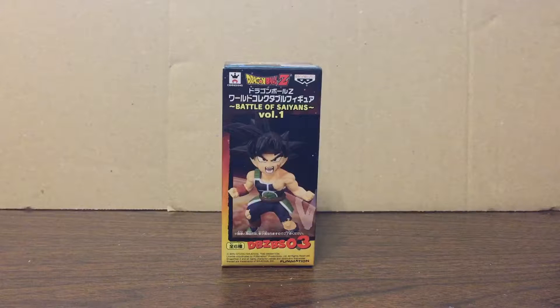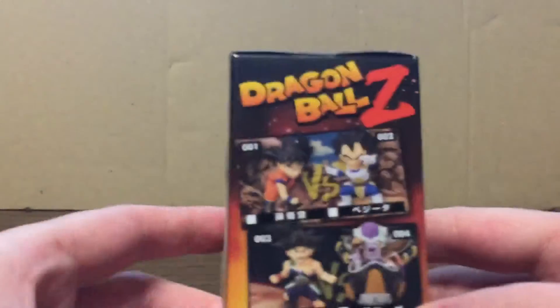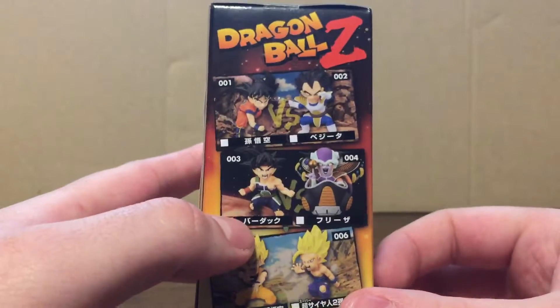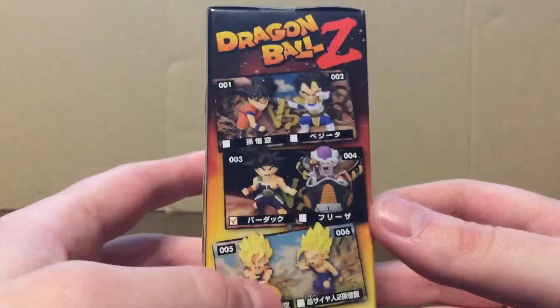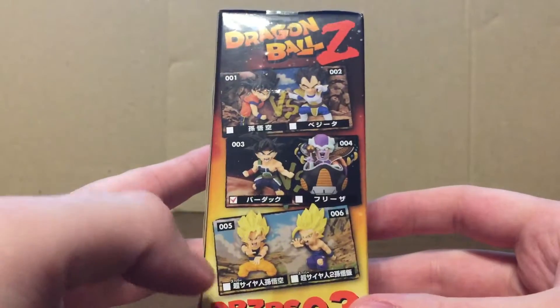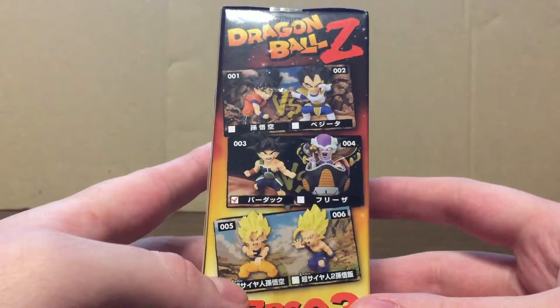This is part of the Battle of Saiyans series, which covers some of the more memorable battles in the franchise featuring Saiyans. This is from Volume 1. The others from the series include Goku vs. Vegeta, Goku's dad Bardock and Frieza, and the memorable Super Saiyan Son Goku.